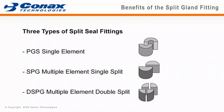The use of the Connex Split Seal Fitting in your application will help reduce installation time, labor cost, and when necessary, sealant change-out is much quicker and easier.